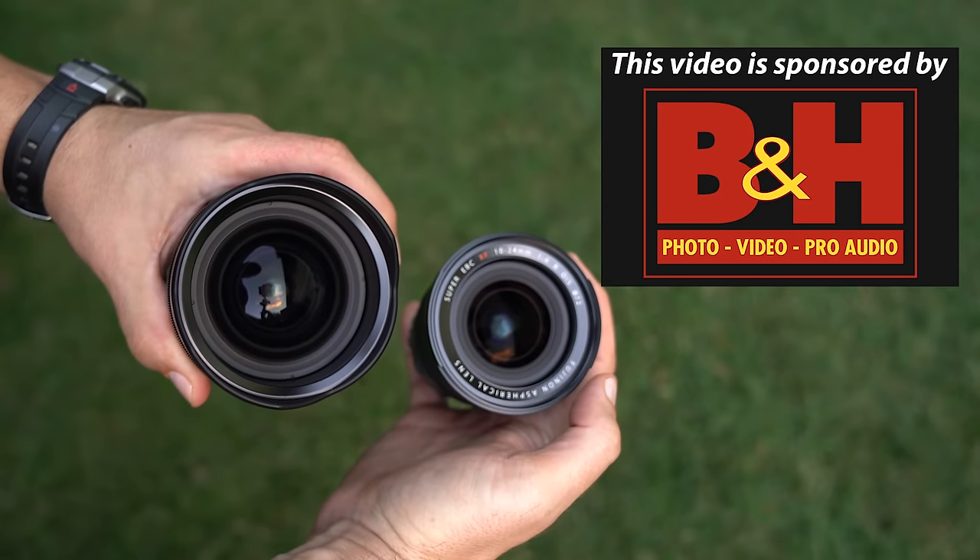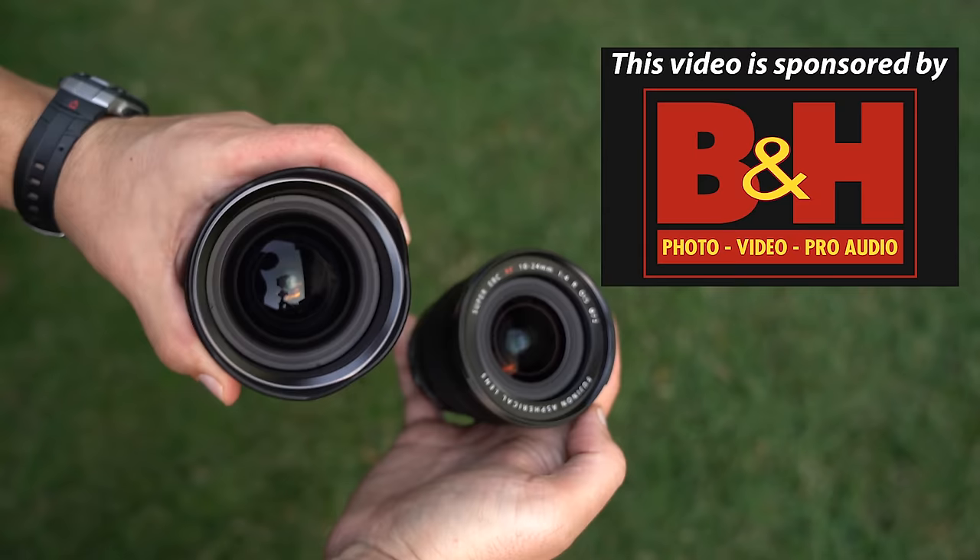First, let me say thank you to our sponsor, B&H Photo, who supplied both of these lenses for this review. We wouldn't be watching it without their support. Thanks again, B&H.